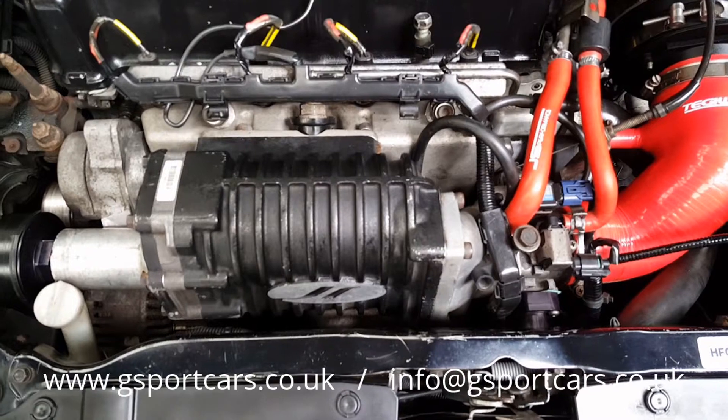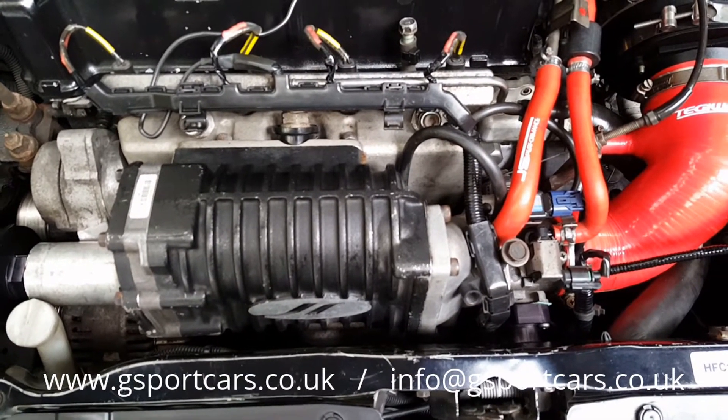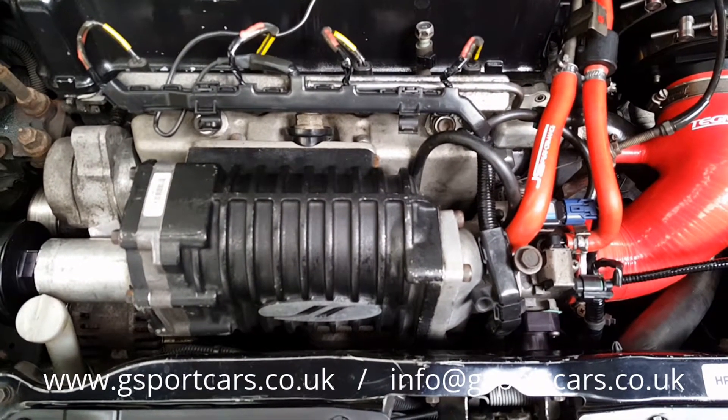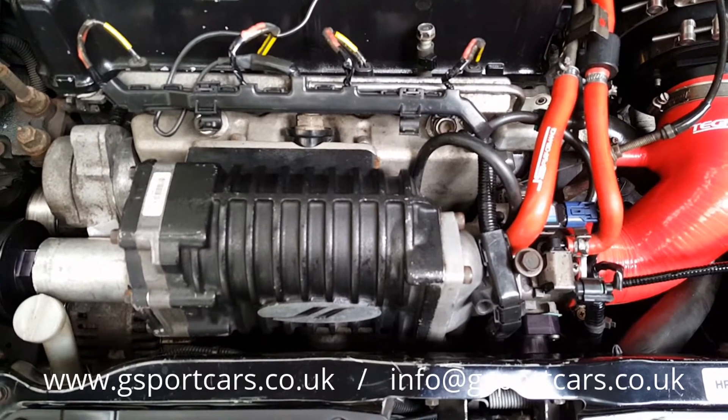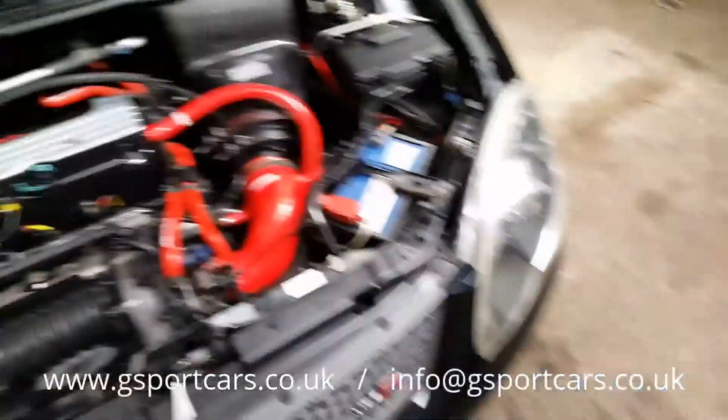The problem with this setup is that you can only run so much boost, and then you find that the air heats up so much that you run a serious risk of detonation, which isn't good.